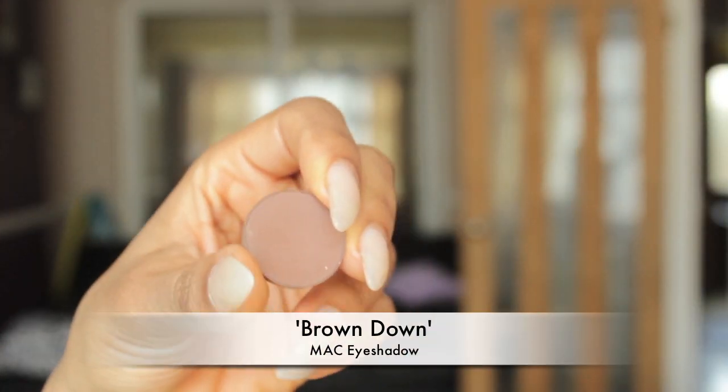Hi guys, so today's look is going to be on how I get my spring dewy glowy sort of orangey bronzy skin and just a little eye look to go with it, so if you're interested keep watching.